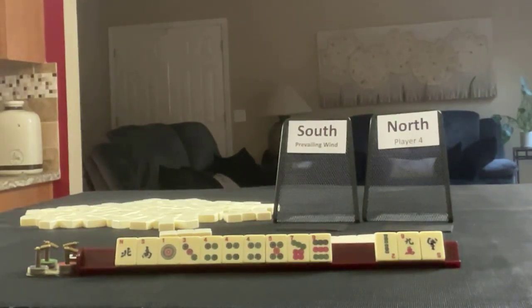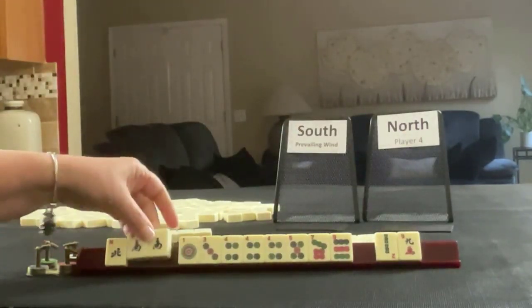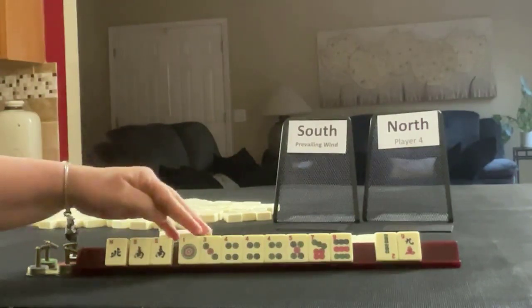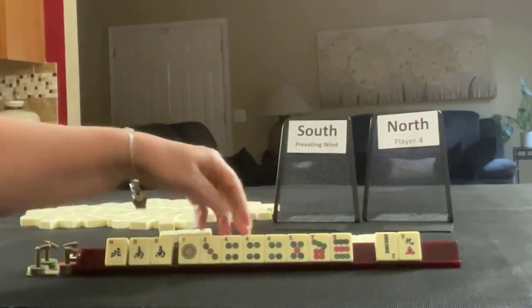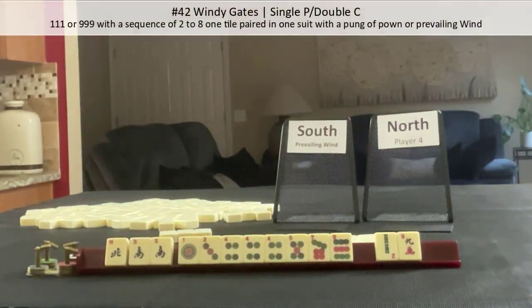We did get a keeper though — a South! With Windy Gates, you need 1, 1, 1, 1 with a sequence of 2 through 9, or 9, 9, 9 with a sequence of 1 to 8, with a Pung of Owner and Prevailing Wind.